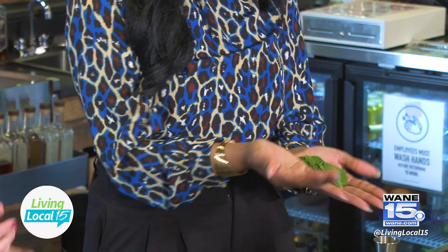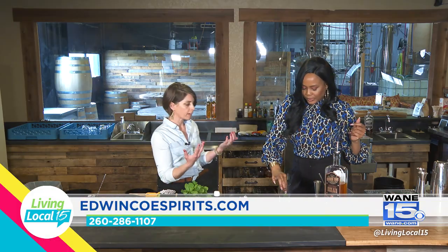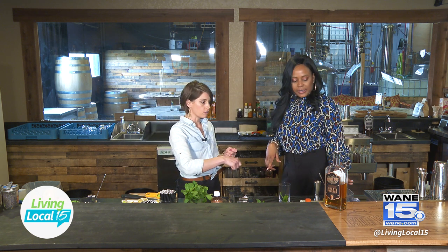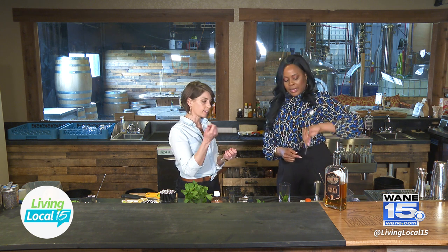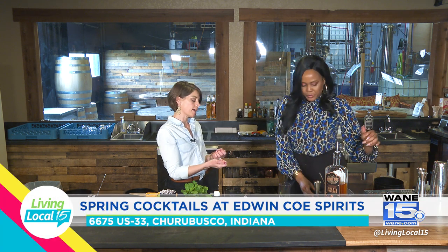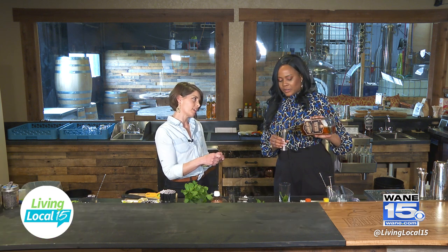You can give the mint leaves a smack and that'll help release the aromatics. Mint is much more delicate than celery that we used earlier. If you're using a house-infused mint syrup, that's all you really need to do. If not, you might want to give it a little press — but don't get aggressive with the muddler, just press gently to release a little more mint flavor. If you get heavy and carried away, it can create bitterness from the stems.